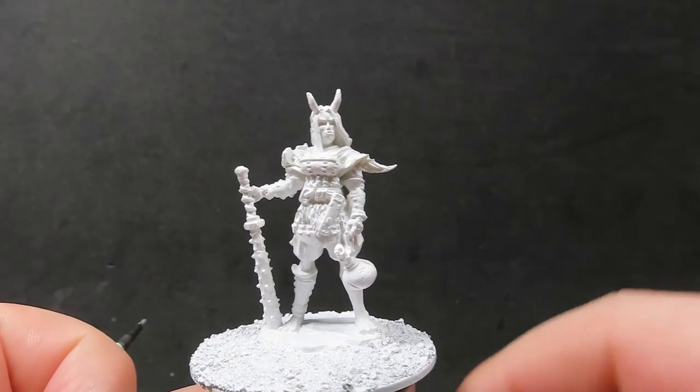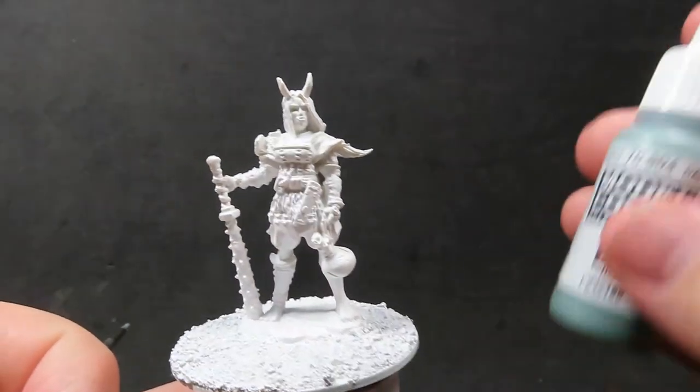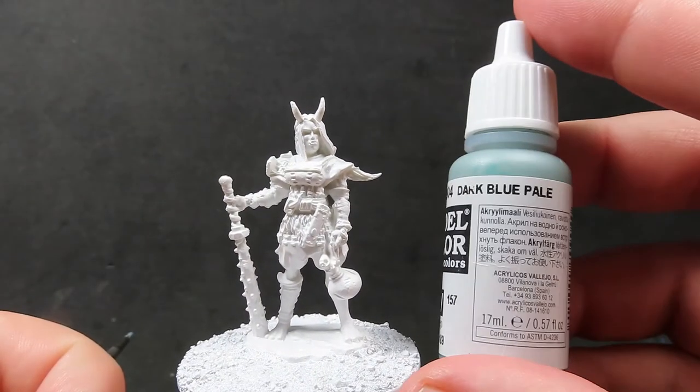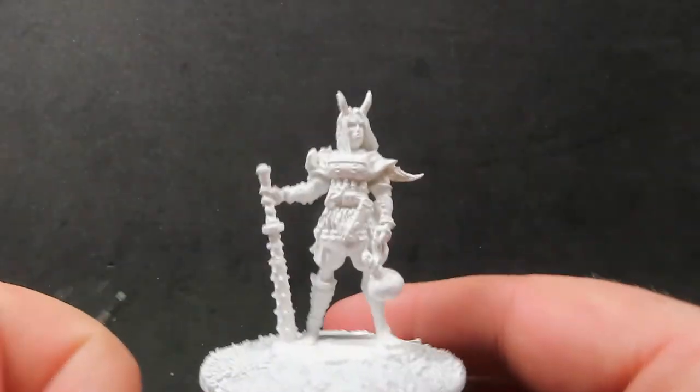The first thing we want to do to our miniature is prime it up. I'll use some white primer to do that. I've also just added a few stones for the base, so you can add some stuff to the base if you want to as well.